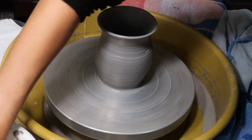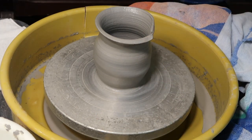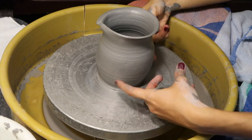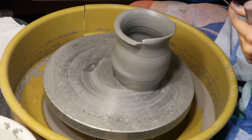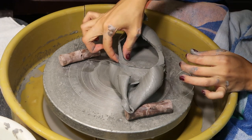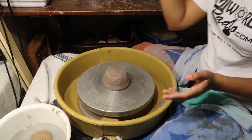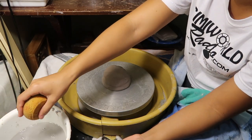It's about to rip. That's what happens when it's not centered. So I'm going to cut it in half to show you. You use the wire tool to get it off the wheel — while it's spinning very slowly, you press it on the bottom and go across. See how thick this part is? That's okay because you trim it, but the reason it fell apart is because this part was too thin compared to the bottom.